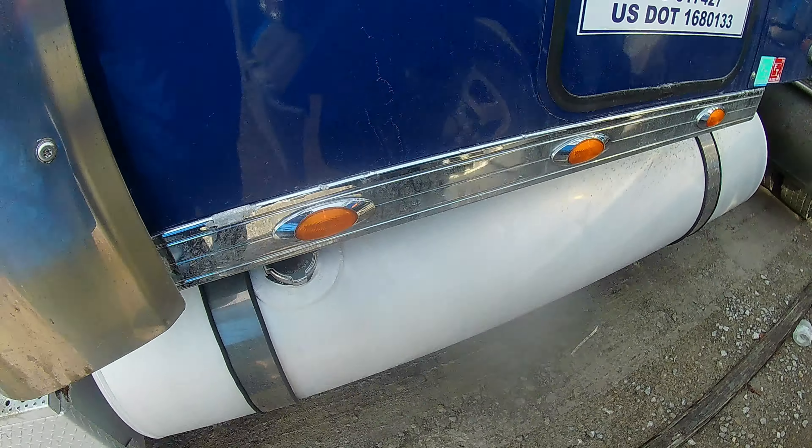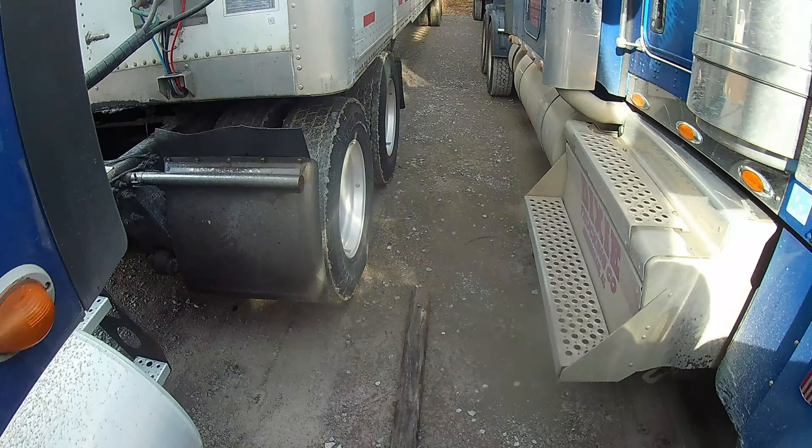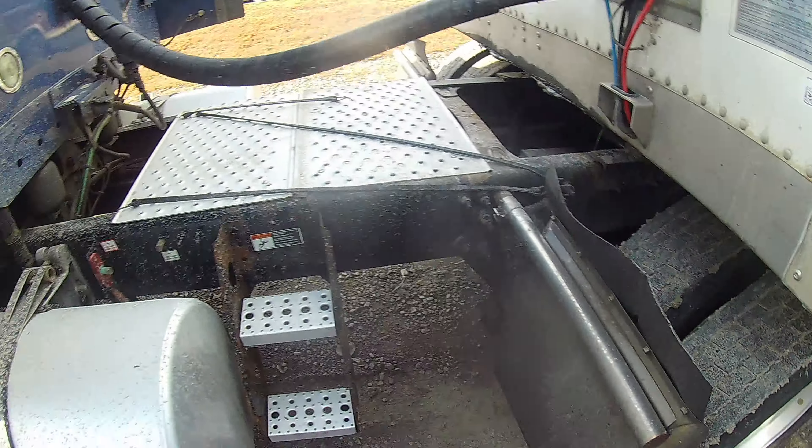I had ordered some of these lights right here. Sounds like we got air leaking out somewhere back here. Might be that leveling valve.